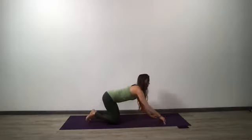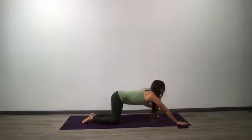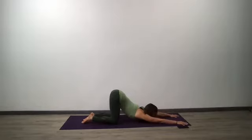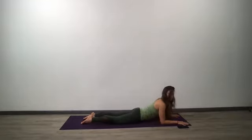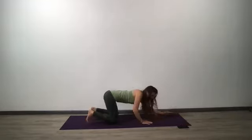Puppy dog pose: reach your hands forward, hips stay over the knees, and drop the crown of your head down — forehead down or chin. Slide forward — Sphinx pose. Hands in eleven, once again. Draw your left ear to the left shoulder. Then right ear to the right shoulder.